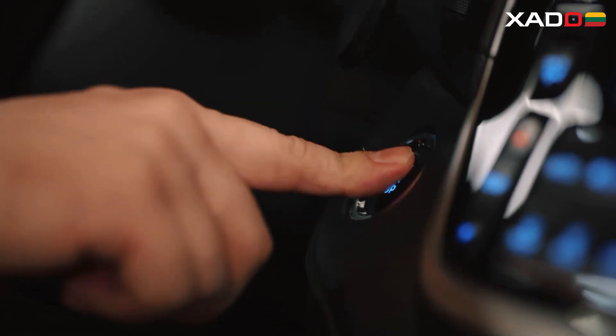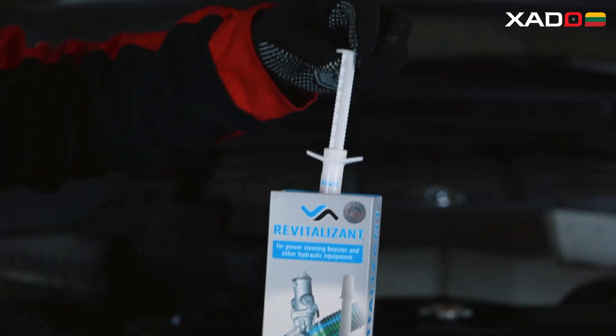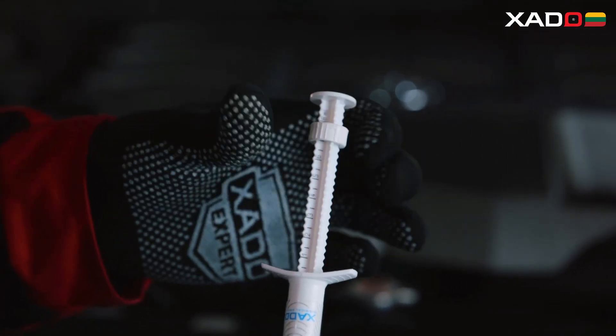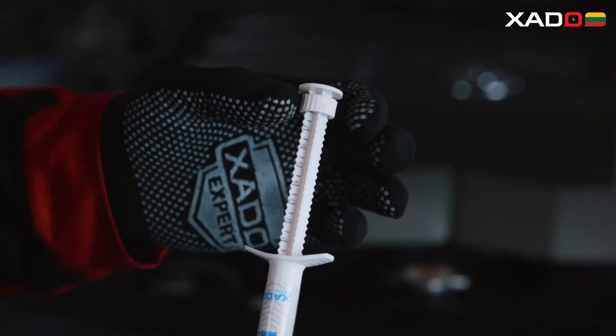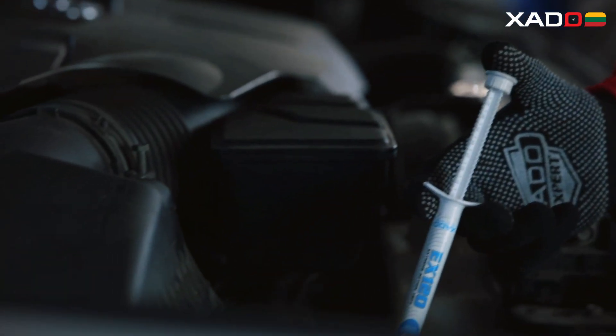While treating hydraulic system assemblies, the EX120 forms a protective ceramic metal coating along the surfaces of the pumps, actuators, and spool valves, ultimately enhancing, restoring, and protecting the operational characteristics of your hydraulic system.